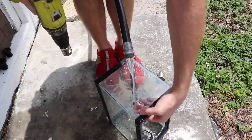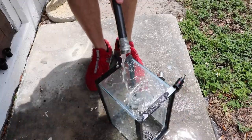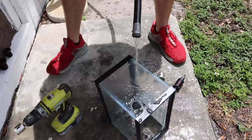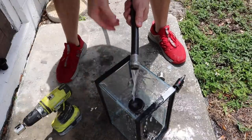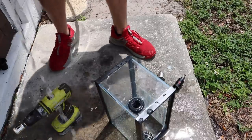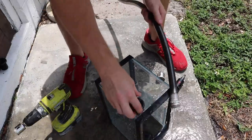There it is — nice, beautiful. And that's the way it should be. Just like that — gorgeous.